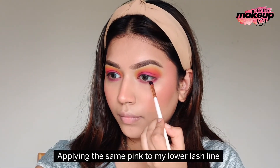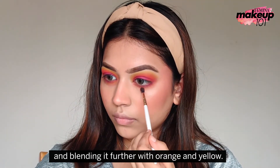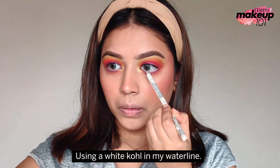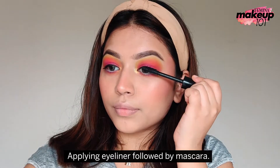Applying the same pink to my lower lash line and blending it further with orange and yellow. Now, applying a yellow shimmer to my inner corner. Using a white kohl in my waterline. Applying eyeliner followed by mascara.